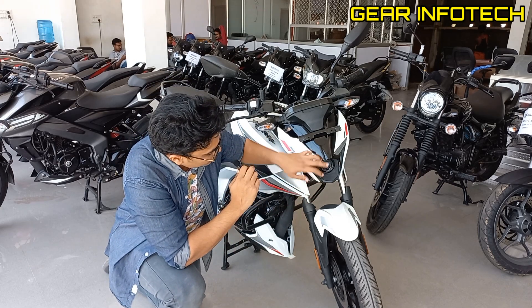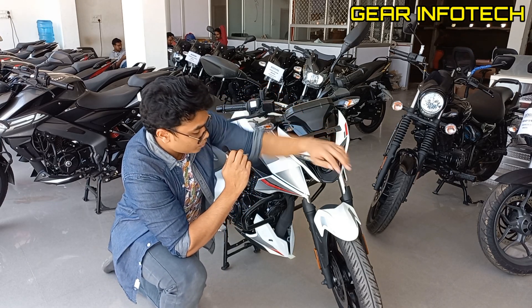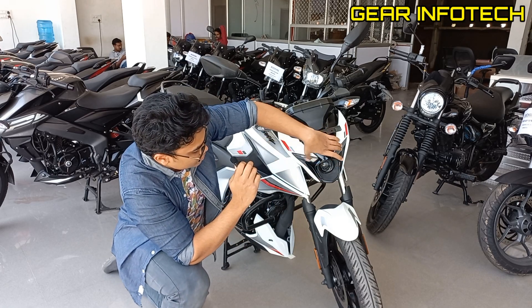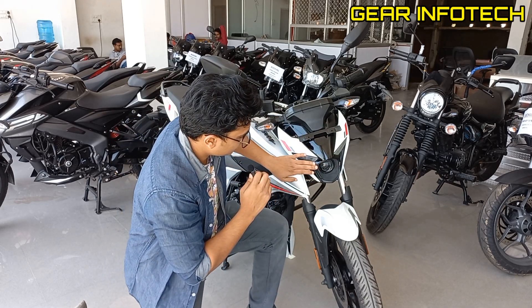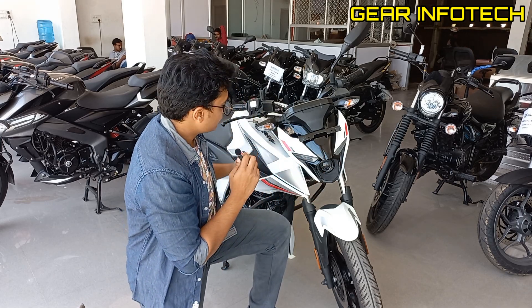If we specifically talk about the headlamp setup, it offers a nice projector headlamp setup right here in the center, which gives a very nice and bright light. The DRLs right here — two DRLs — very nicely done. The piano black finish right over here, and some piano black finish here also, surrounded by the headlamp setup. Again, a very nice look.